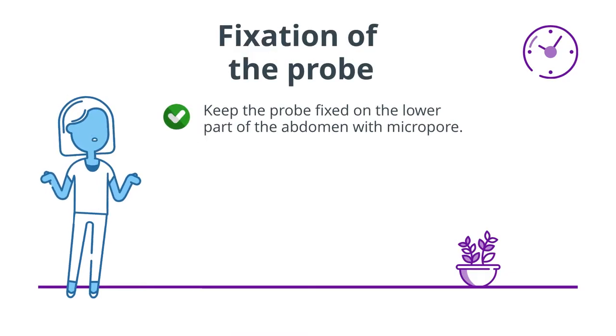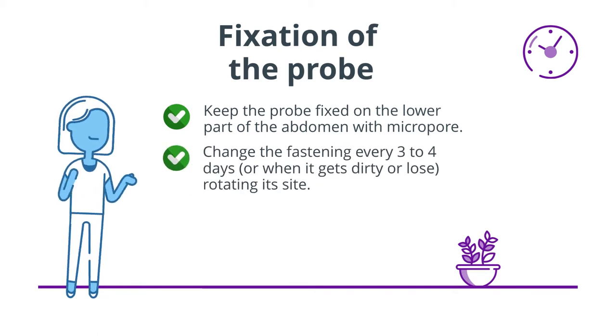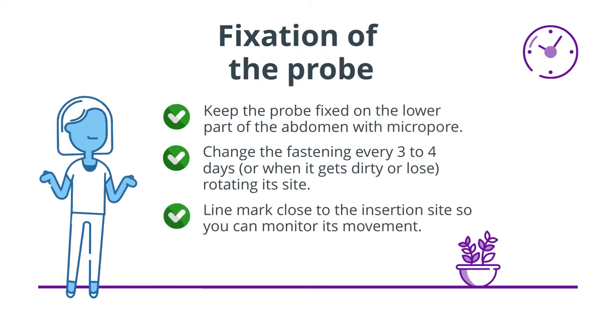Keep the probe fixed on the lower part of the abdomen with micro-pore. Change the fastening every three to four days, rotating its side. Line mark close to the insertion site so you can monitor its movement.